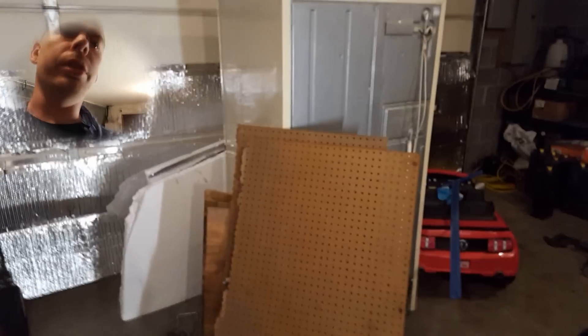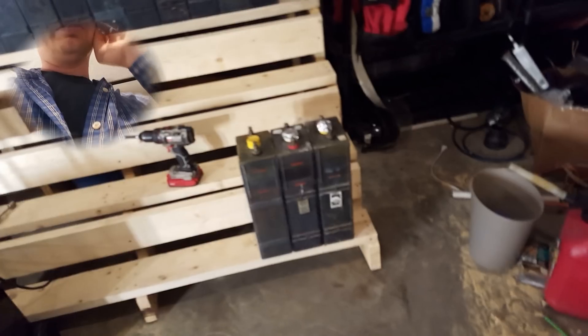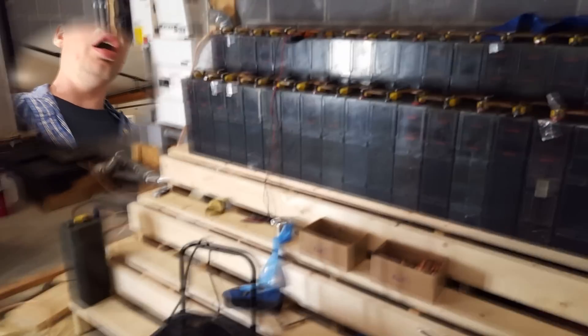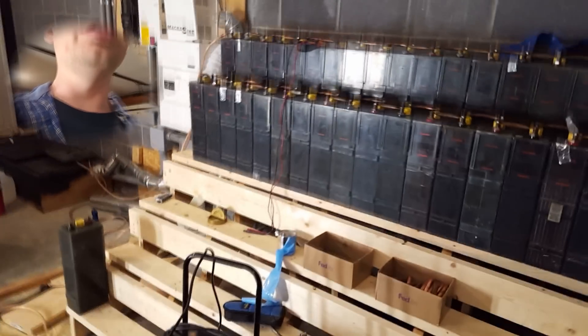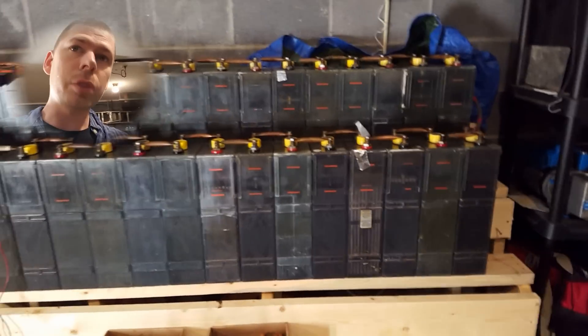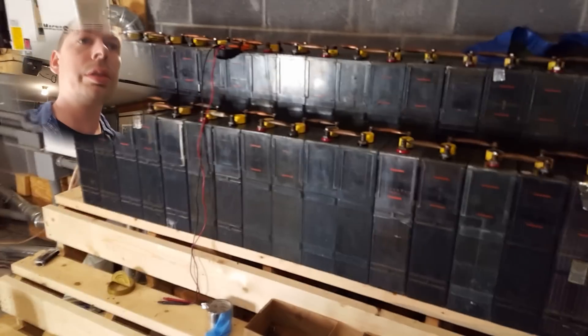I'm cleaning up, getting rid of this refrigerator, there's some scrap metal over there — basically cleaning house. I've got one bank up but it's not done. These five batteries have to be replaced with functional ones, so I'm discharging these completely and then I'm going to swap them out.